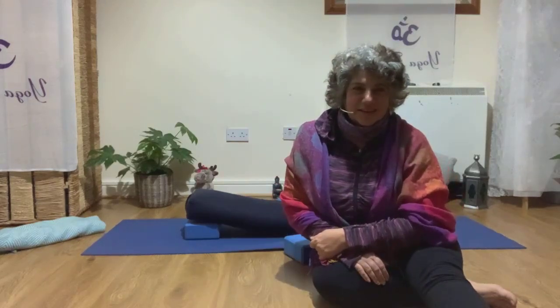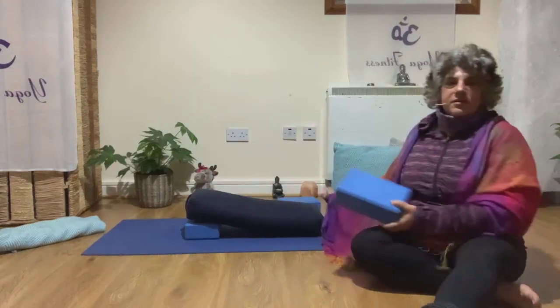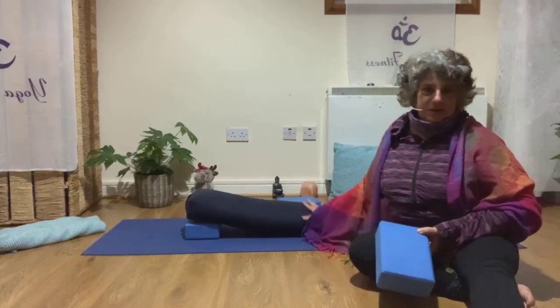Hi guys, this is Claudia from Yoga Fitness. I just finished a beautiful restorative class practice, so I want to offer one single pose to finish your Monday — to release that shock of the beginning of the week and to relax into a beautiful night. You'll need a bolster or pillows.